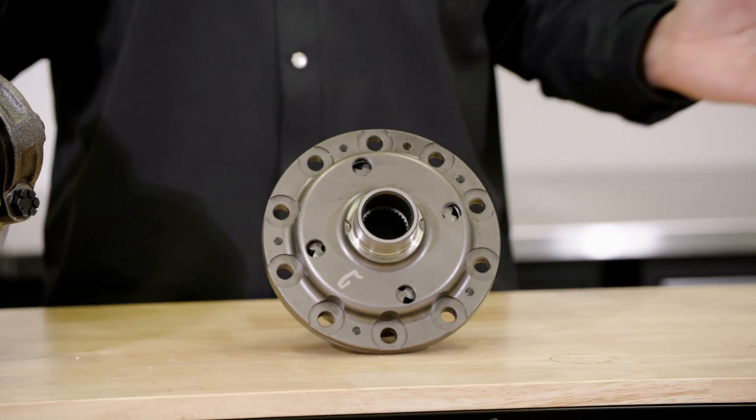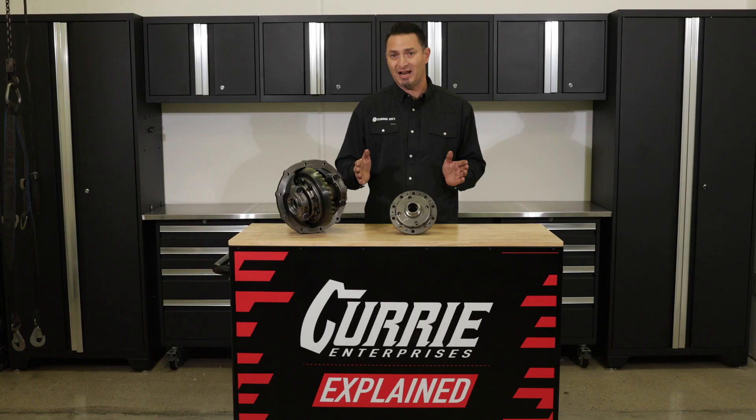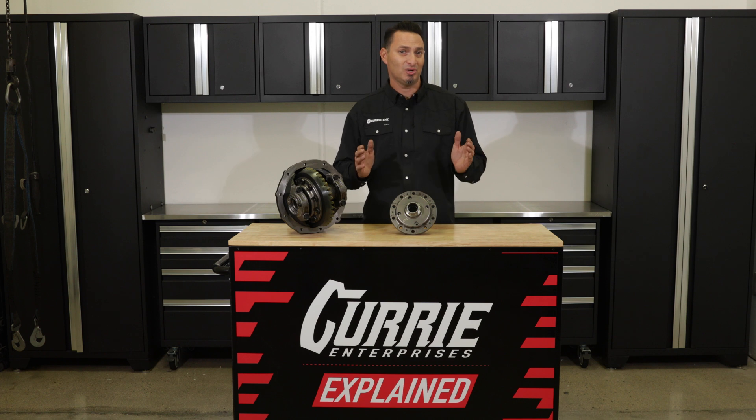So you want to do burnouts? All day long, guys — not a problem at all. But as you're turning around the corners, you don't want that inside tire or outside tire to chirp. You just want smooth operation. It's going to be less wear on your axle shafts, less wear on your tires.